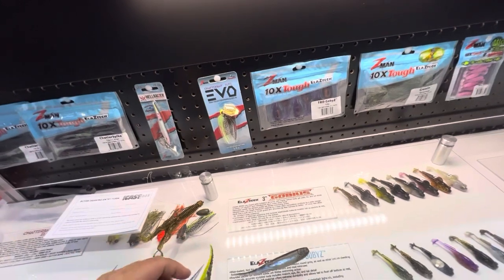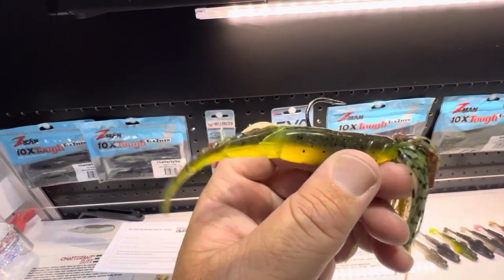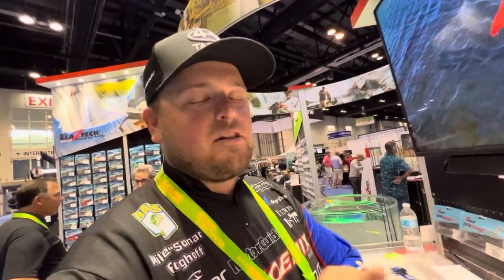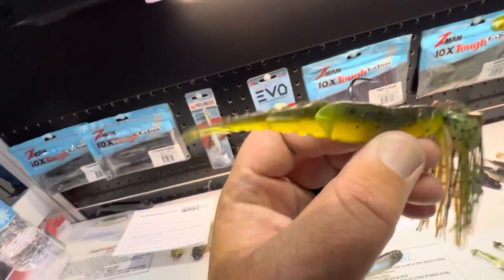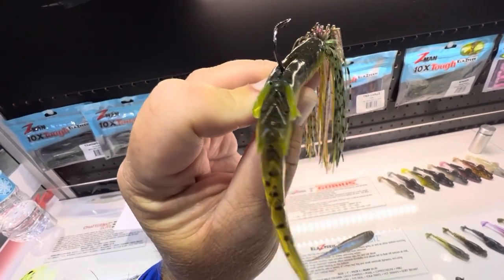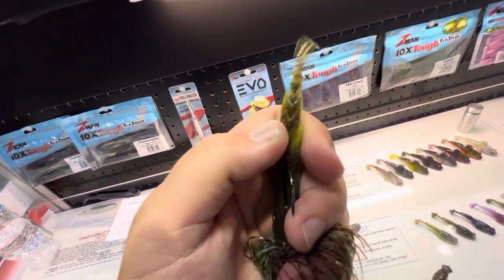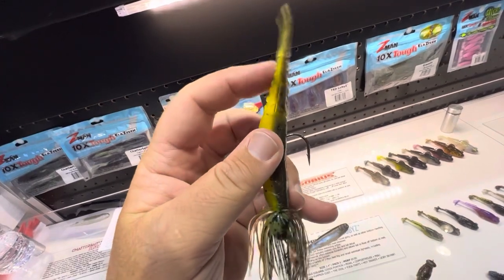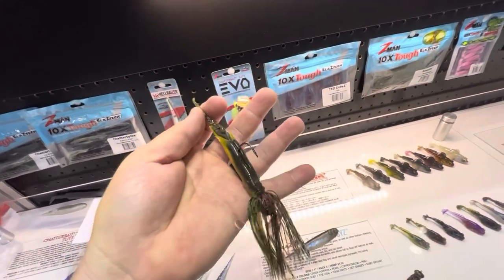Another addition to the chatterbait system introduced this year is the Chatter Spike. This is a really subtle trailer. I've been using the Razor Shads for the last several years — I love them especially in spring when yo-yoing the bait for a subtle glide. The Spike is more subtle, no appendages at the end. It's got specially segmented sections that move very fluidly with the blade movement, and these little V-accents that create turbulence for extra action. It's made of ElaZtech so it'll last a long time.